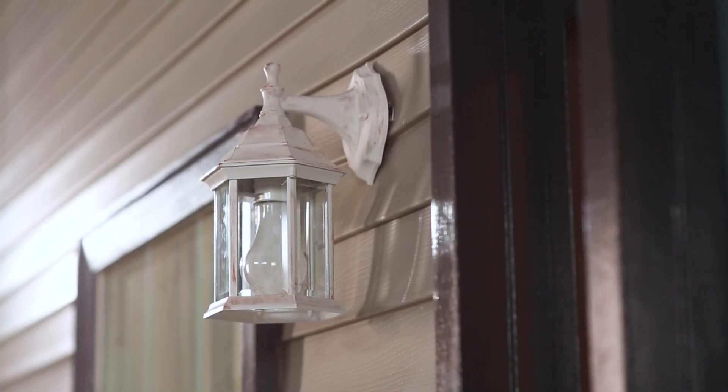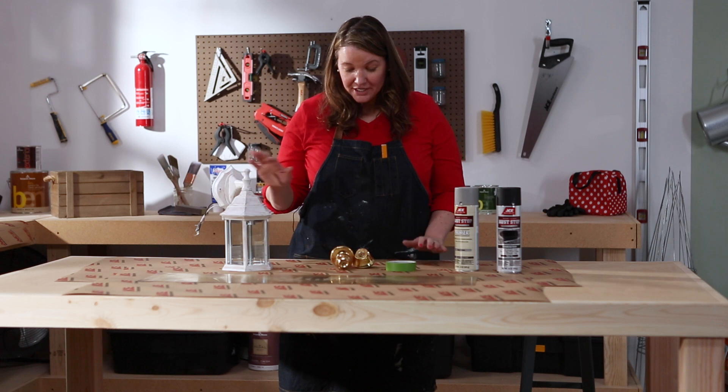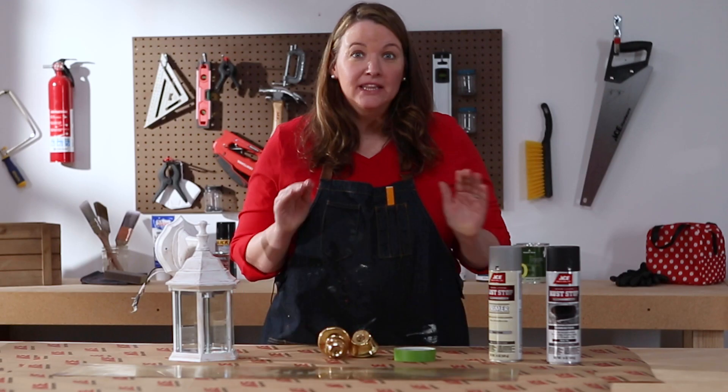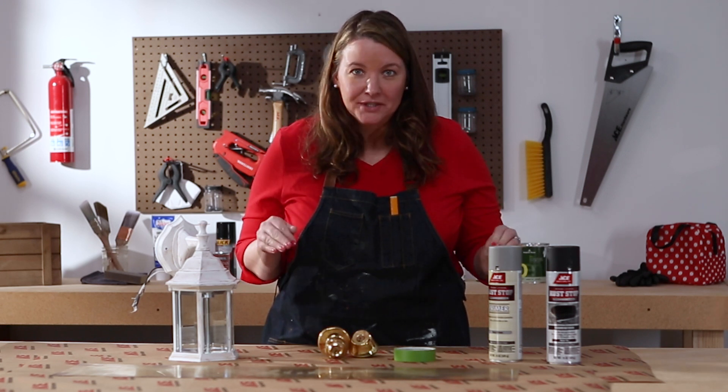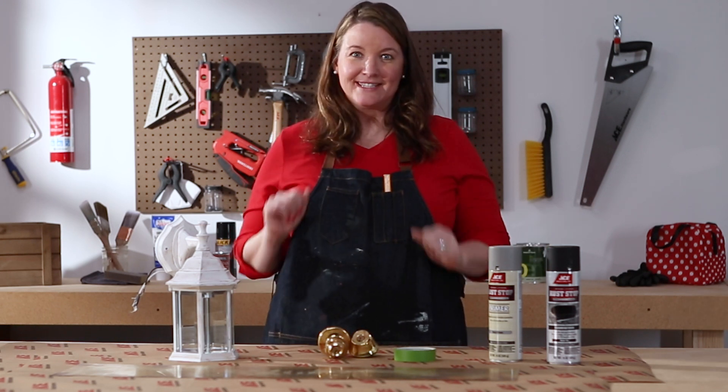Holy cow, I did not know that my light fixture and my door hardware was this rusty. What I love about rust stop is that it will prevent rust from happening in the future. My garage door is open, so let's get started.